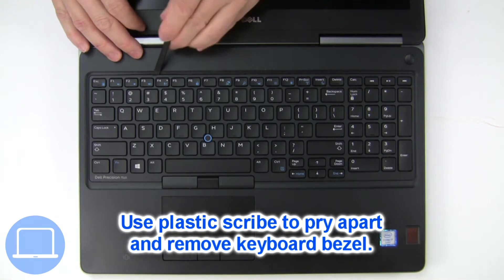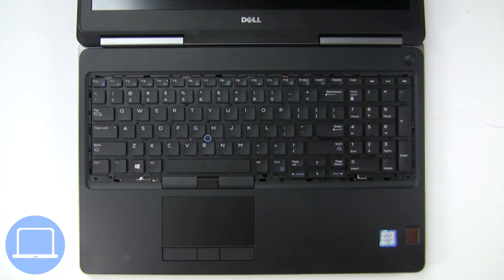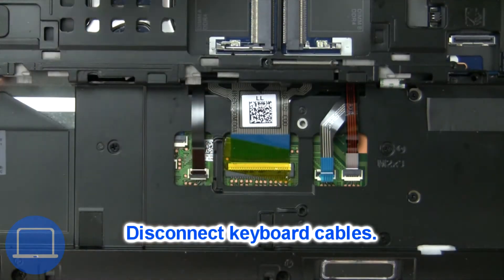Next, use a thin object to pry apart and remove the keyboard bezel. Now disconnect the keyboard cable.